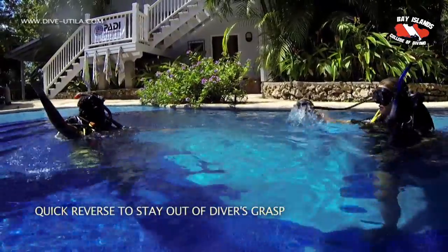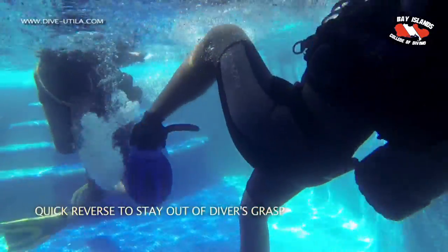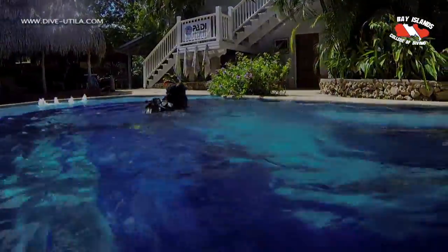Another technique is the quick reverse, to stay out of the diver's grasp. When we approach the diver, we make sure that our feet are sticking slightly forward, so when the diver comes for us we can kick backwards and splash water in the diver's face.